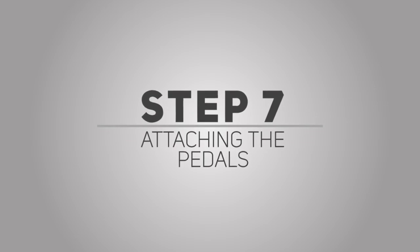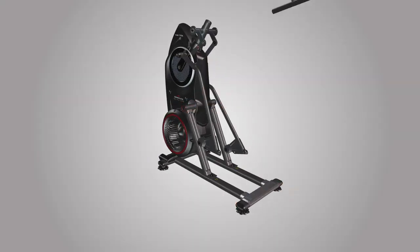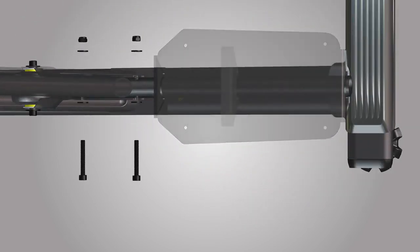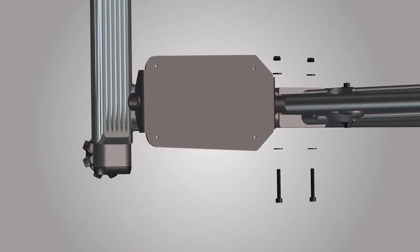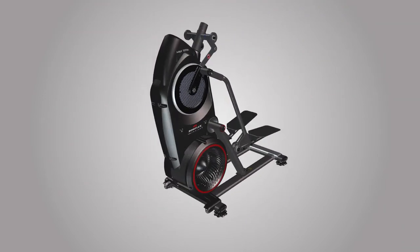Step 7: Attaching the pedals. For this step, you will require the following parts. Begin step 7 by placing two foot pedals, part number 15, onto the frame assembly. Starting with the left side, insert the two bends of the pedal onto the leg assembly. Be careful to avoid fingers and hands being caught or pinched. Secure the pedal by using two part J screws with two part C washers on one side and two part C washers with two part K lock nuts on the other side. Fully tighten the lock nuts using the provided 13mm double box wrench. Tighten the screw using the provided 6mm Allen wrench. Repeat these steps for the opposite side and make sure all hardware is securely tightened. Step 7 is now complete.